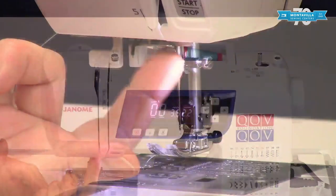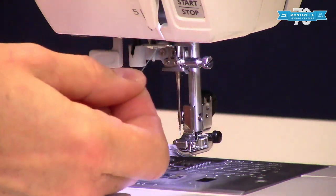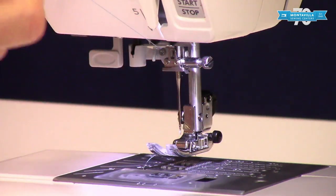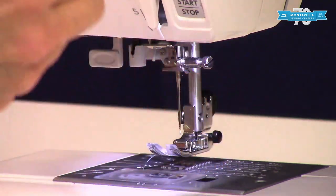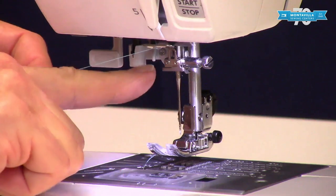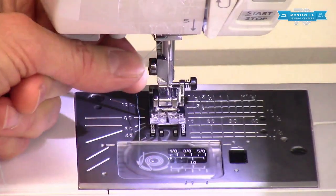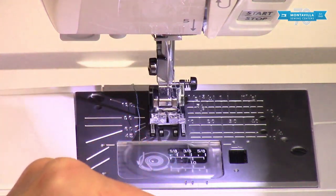Down here underneath there is a little hook — make sure you get around that hook and into that hook. If your thread comes right back up, you missed that hook. Then we have a little hook on the side of the needle bar — put that right in like that.